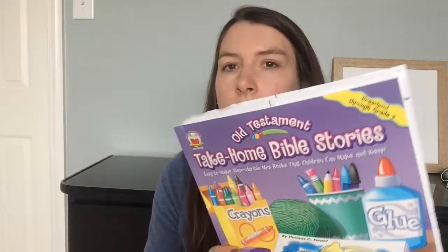Another idea we used when my kids were really little that also requires almost no preparation are these take-home Bible stories. We got the Old Testament version — it says preschool through grade two, but basically anybody who can color can use this book. They're easy-to-make reproducible mini-books that children get to keep. Each page becomes a mini-book — it's a story of the Old Testament that they can color while you're reading, and then you can cut it out and staple it and it becomes a book they can keep. It kind of summarizes the general story. I like these because there's no preparation — I have the whole book, so if we're reading through the Old Testament I can find most of the stories in here. I'm sure there's a New Testament version as well.